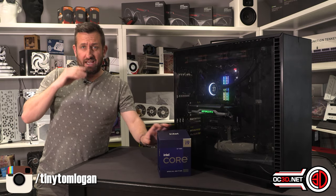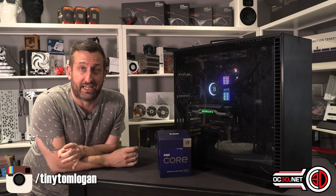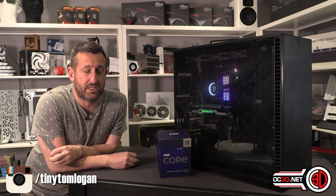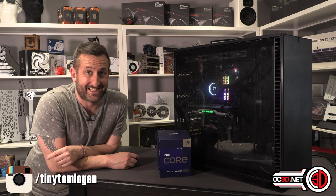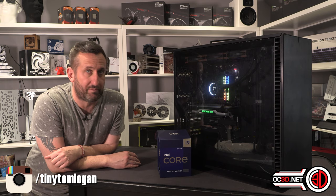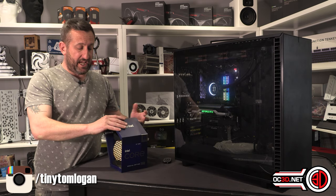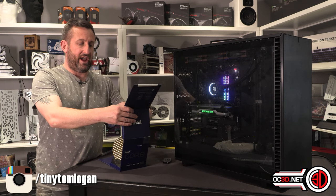I've done a significant amount of testing because at the end of the day it's a ridiculous price - very, very expensive. It's £749 on Scan at the moment, and I've seen them up around and above the £800 mark. It's exactly the same as the original 12900K other than that increased boost.